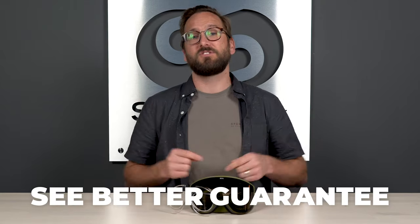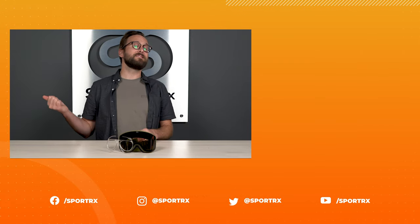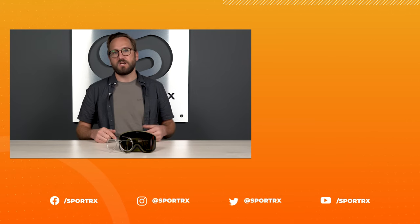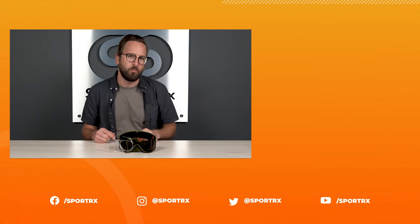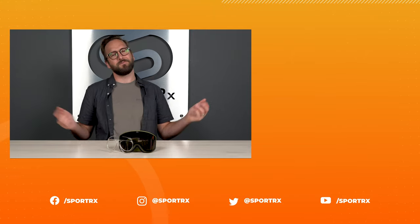That wraps it up for our best practices for insert installation and removal in the Zeal Beacon specifically. If this is your first time seeing this insert and you wear prescription, I would very much recommend looking into this. If you are interested in buying from SportRx, do not forget about our Seabetter guarantee — you have 45 days and you're never stuck with something you don't like or doesn't work for you. We just want you to be happy. Thank you for watching. If this helped, throw us a like, check out relevant videos, click the shop button, and find us on social media.